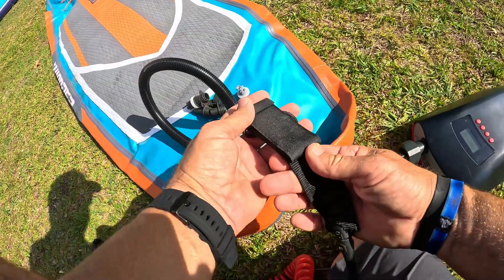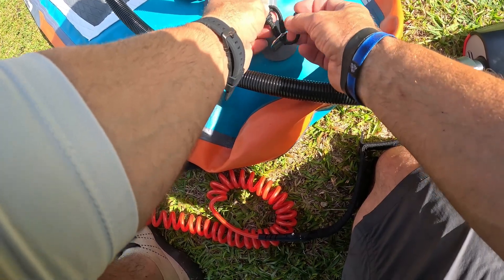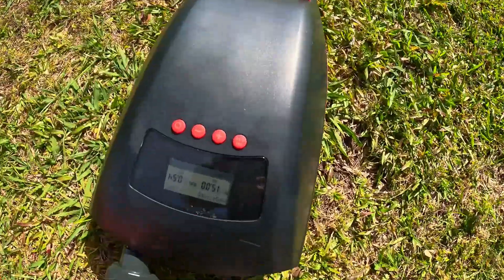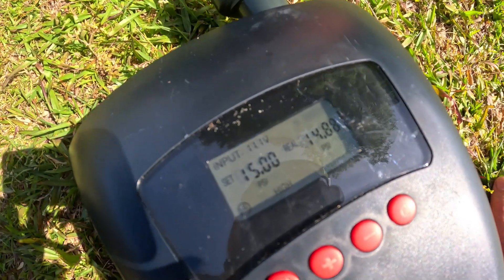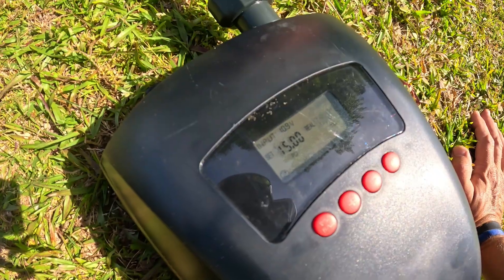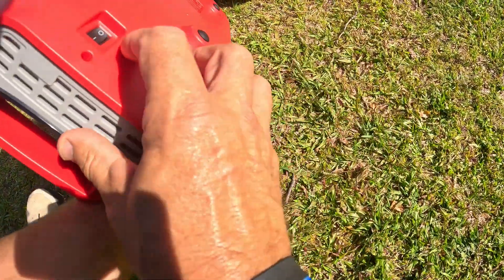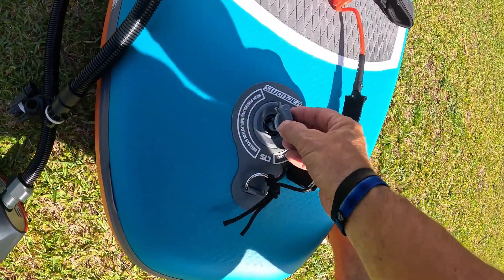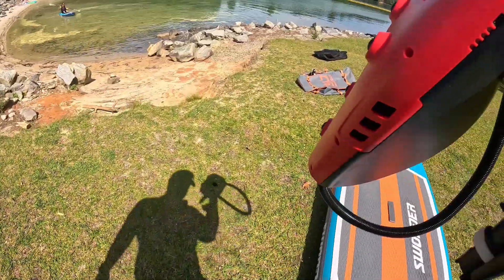While that's going on, let me go ahead and put the ankle strap on. All these ankle straps are basically the same — stick that in there, run it through itself like that, and the ankle strap's on there. We're going to let this pump up and then get this thing out on the water. There you go — 15 PSI. When it's turned off, just hit the switch on the bottom, take that off, and you're good to go. Put this back in the bag.